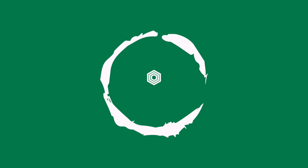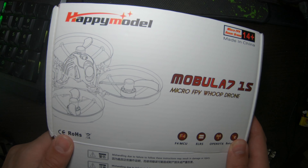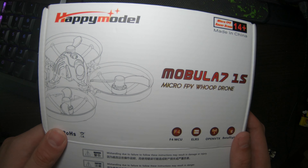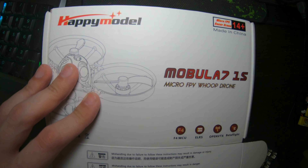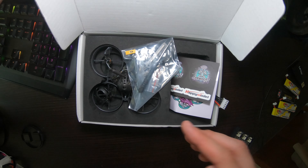Hello everybody. So today we're checking out the Mobula 7 1S ExpressLRS version with F4-5 controller — the X12 with F4-5 controller. This is the analog version, 400mW, and in my opinion one of the best whoops you can get.